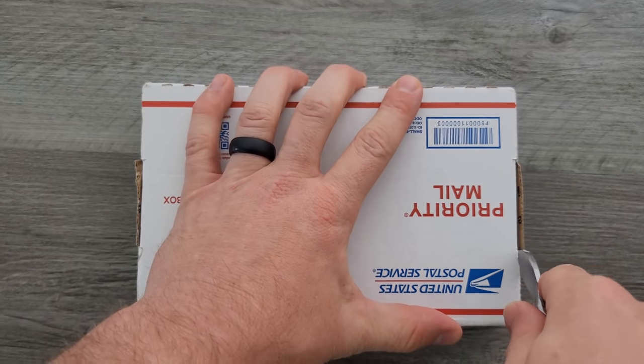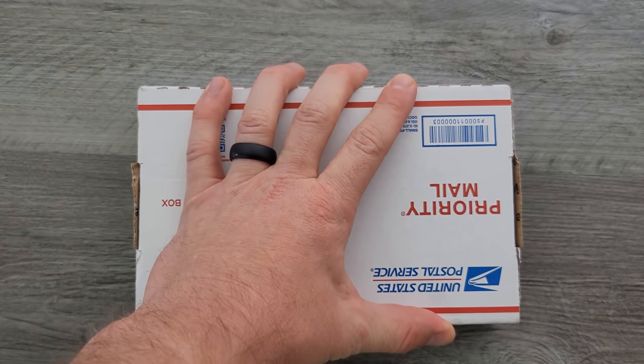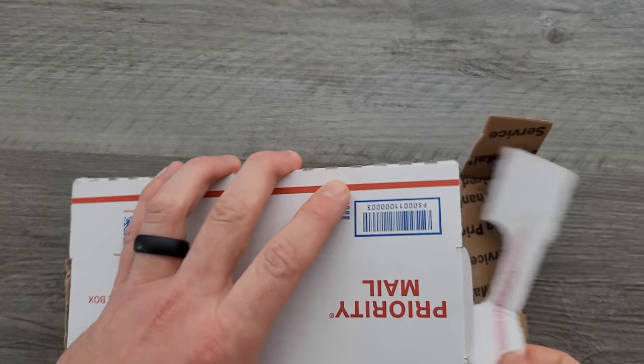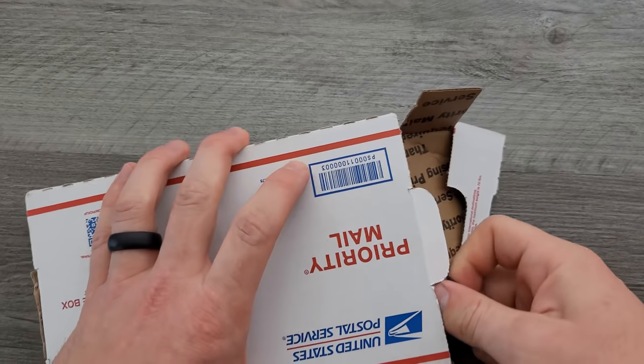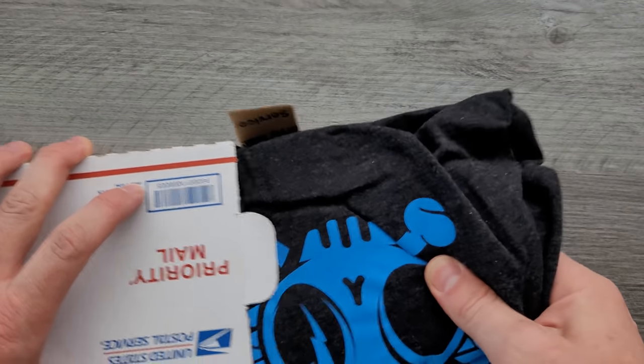That freaking card is going to be the death of me. People ask me, have I got a compilation set up with missed card throws? Yeah, I've got about 50 clips so far. I'll put that together for you guys.